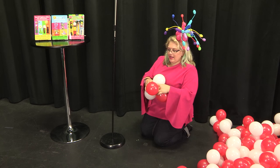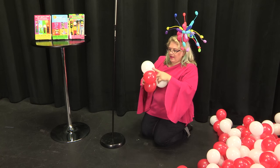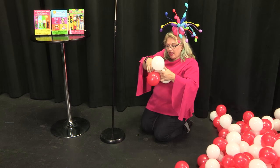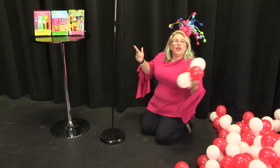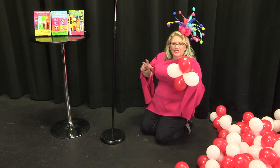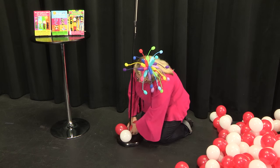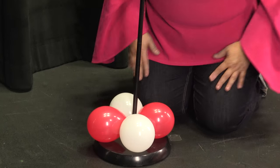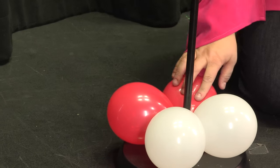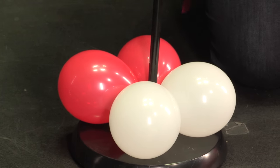As always, we are starting with our duplets. Two balloons tied together is a duplet. Two duplets twisted together is a quad. So we are going to twist our quad onto the pole. Instead of doing a fast spiral, I'm thinking let's do a slow spiral. A slow spiral is where you have both colors kind of going together — instead of red, white, red, white alternating, you have them together.